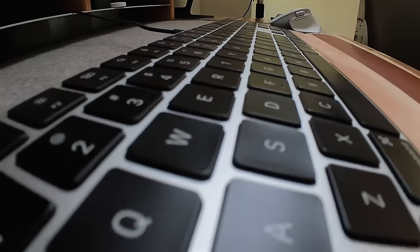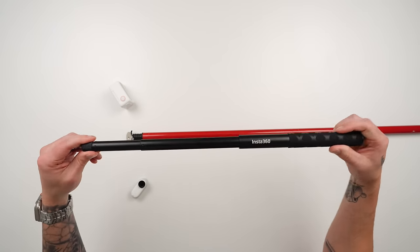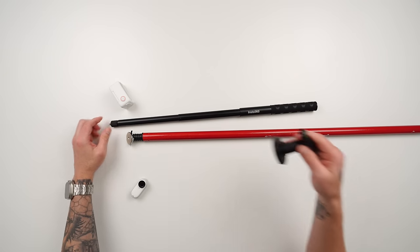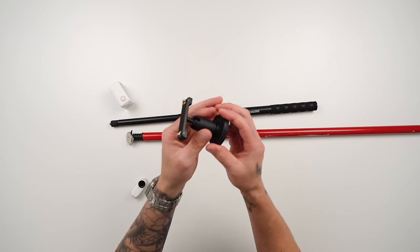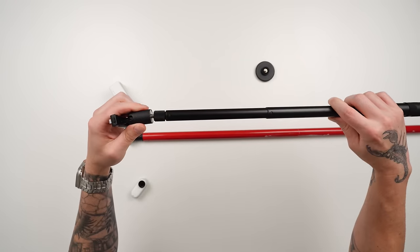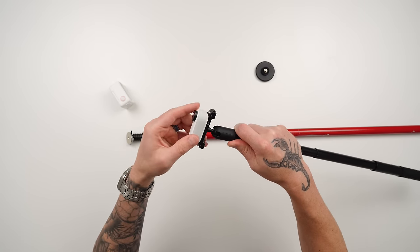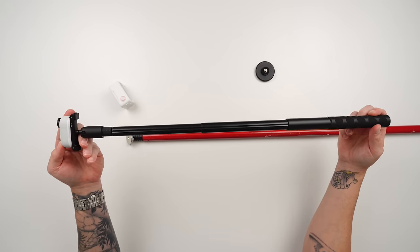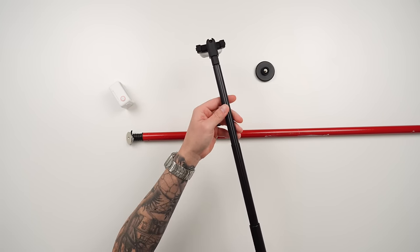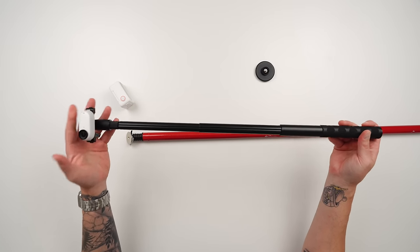For a more premium version, use an Insta360 invisible selfie stick, monopod, or light stand — anything with a long pole design and a quarter-20 thread on the end. Take the optional ball head accessory for the GO 3, unscrew it from the base, screw it onto the selfie stick or monopod, and attach the GO 3 to the end. Now it's secure, you can tilt it up or down for different angles, and you can even use the super long selfie stick from Insta360 for crazy shots.